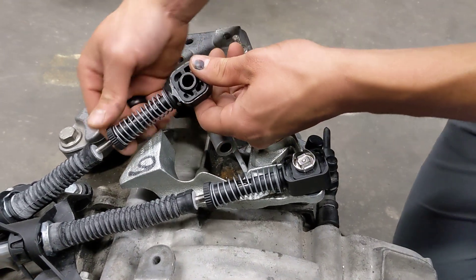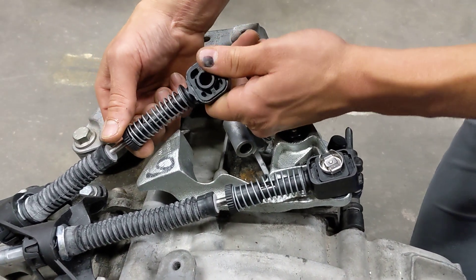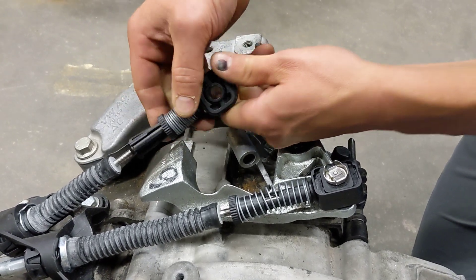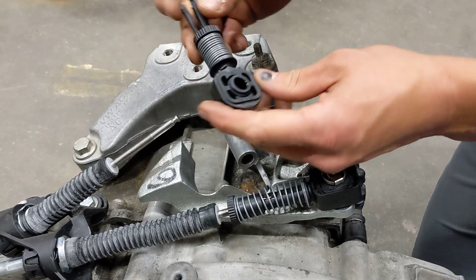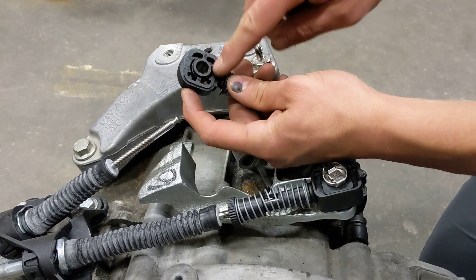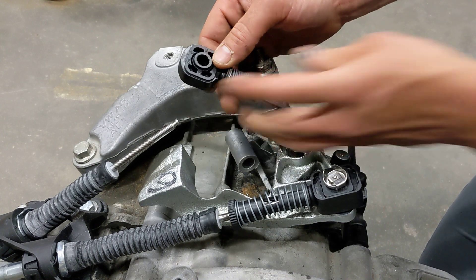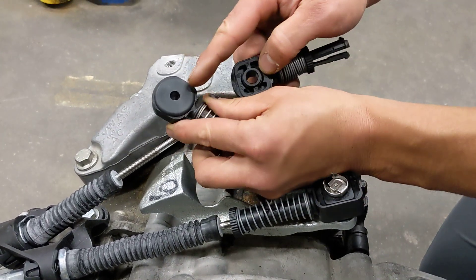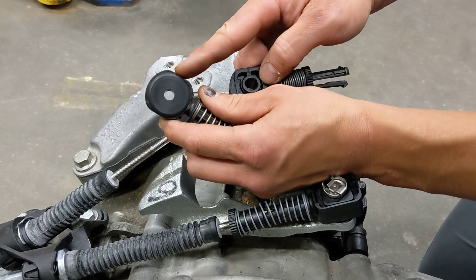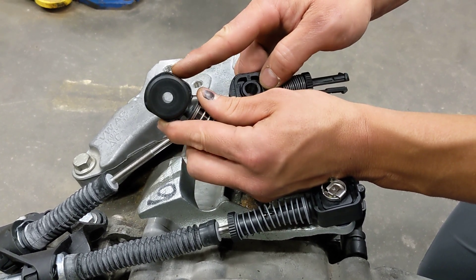The next step is going to be to remove the cable end by pulling the collar down and twisting. Jim has another video where he outlines how to remove this factory rubber bushing and install precision machined perfect pivot bushings in its place, which eliminate a lot of slop from the factory linkage.